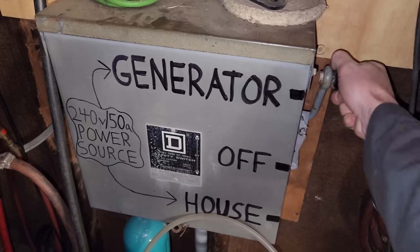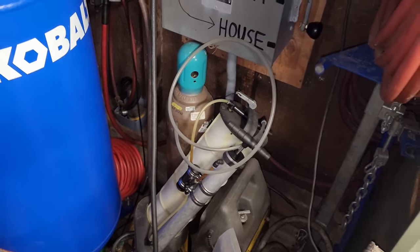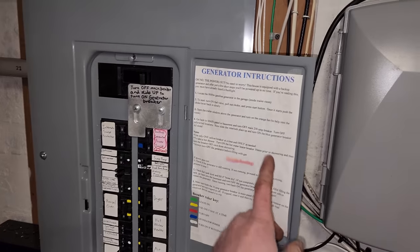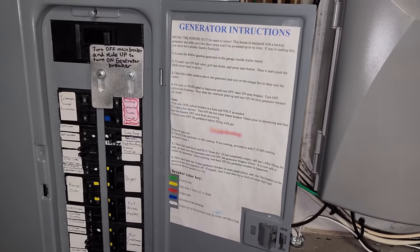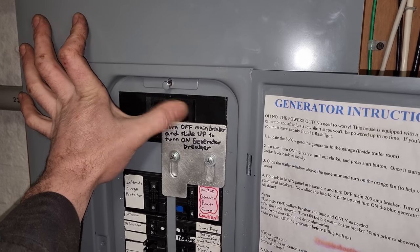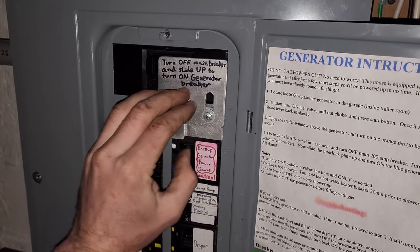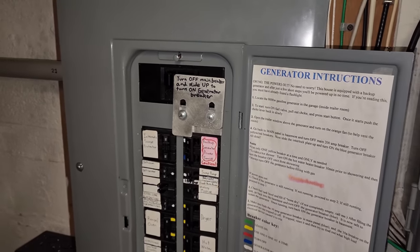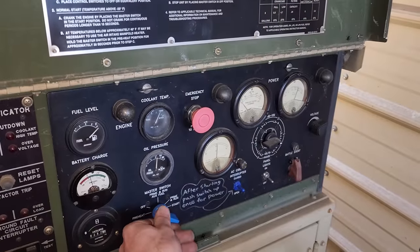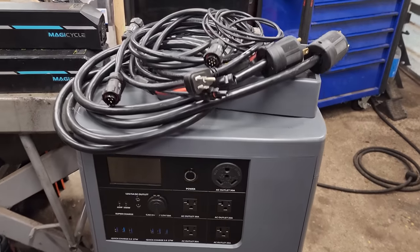That only powers the garage. If I want to power the house, I leave it on the normal setting. Then you come down to the basement to the main panel where you'll find the generator instructions — everything's color labeled. I made this custom interlock plate so you have to shut the main off, then slide this up so you can't turn the main on and the generator on at the same time. Now the house is being powered by the diesel generator and the garage as well.